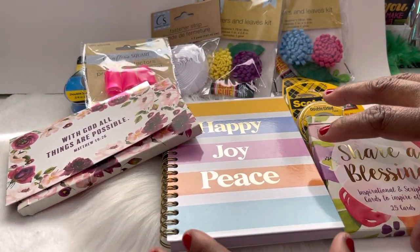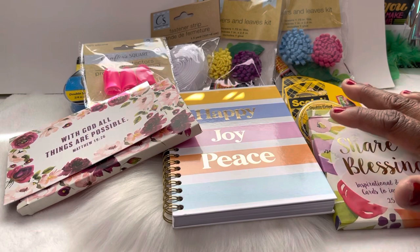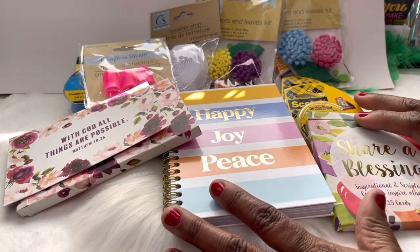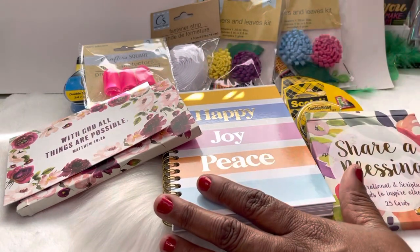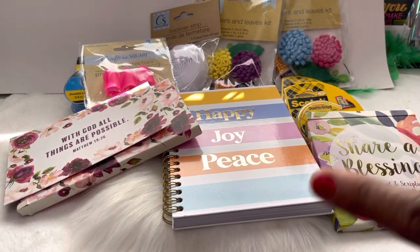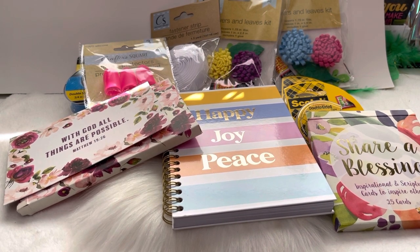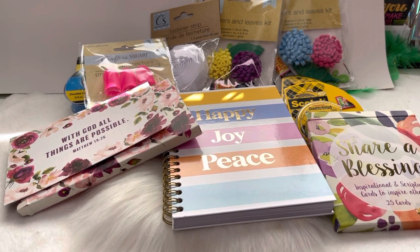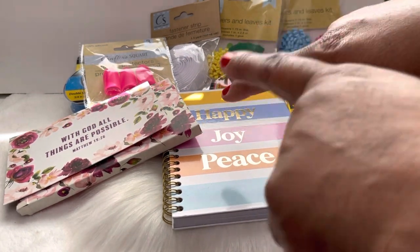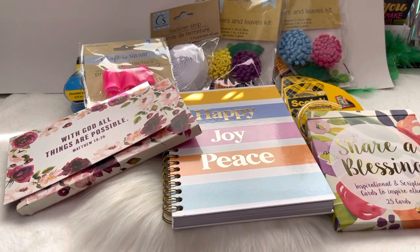That is it for this video, y'all. This video was not intended to be long — I just thought I'd come on here and share some of these items with you guys. Go check out your local Dollar Tree and pick up some of these great finds; I'm telling you, you will not be disappointed. Make sure you guys hit that like button, that subscribe button — make sure your subscribe button is gray and not red — and your post notification bell on so you don't miss a video. I'm out!